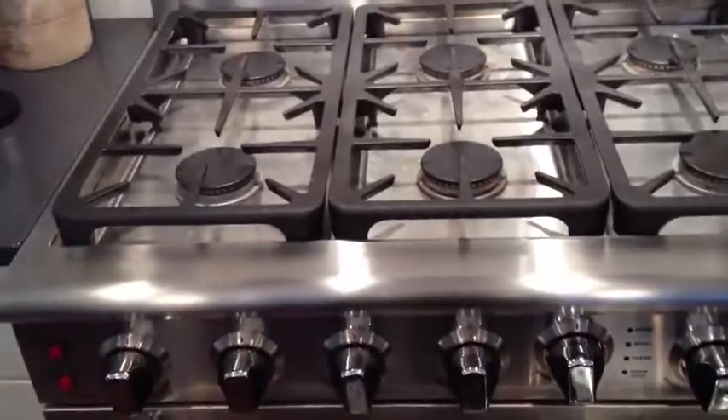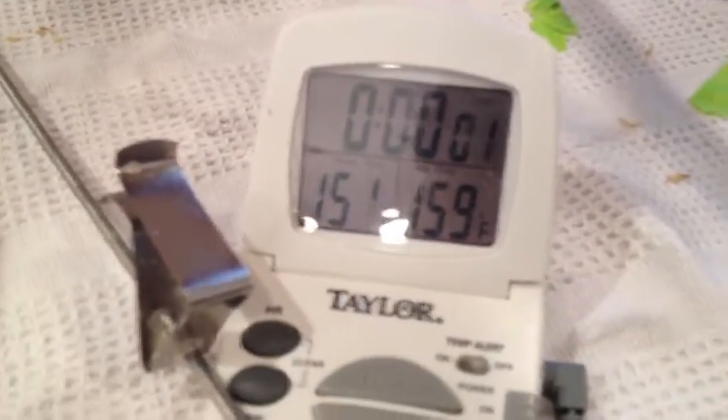I connect it up with high-temp hosing. Got a really nice gas stove with plenty of BTUs. Digital thermometer — I'm mashing at exactly 152°F. I like to have a lot of thermometer references.